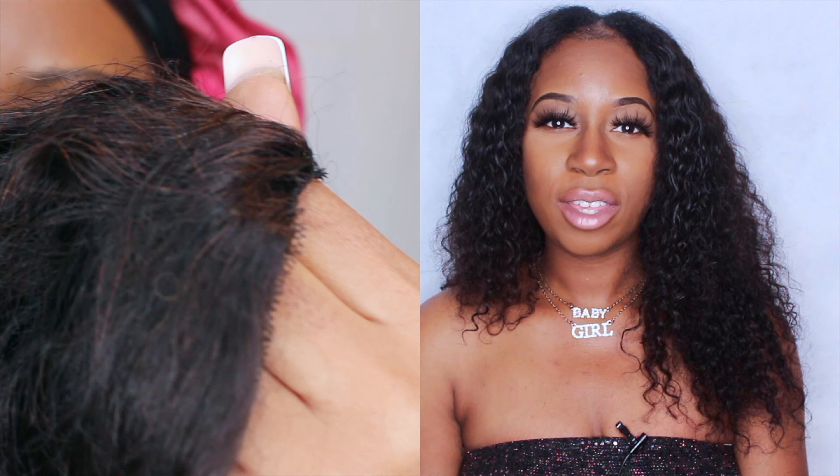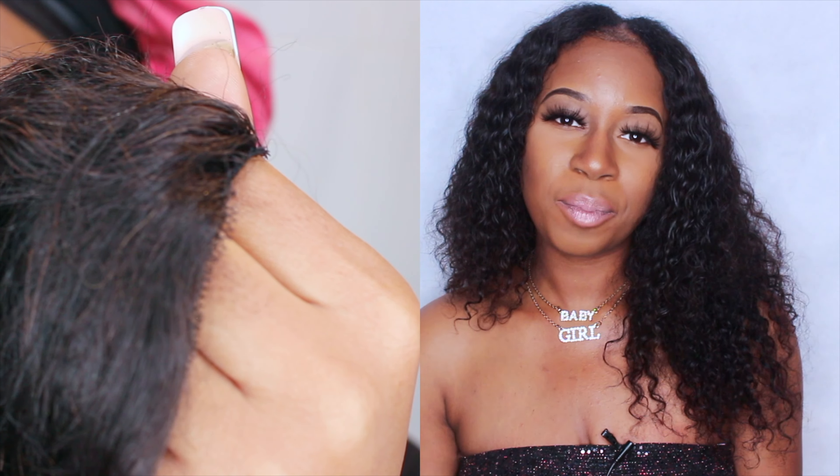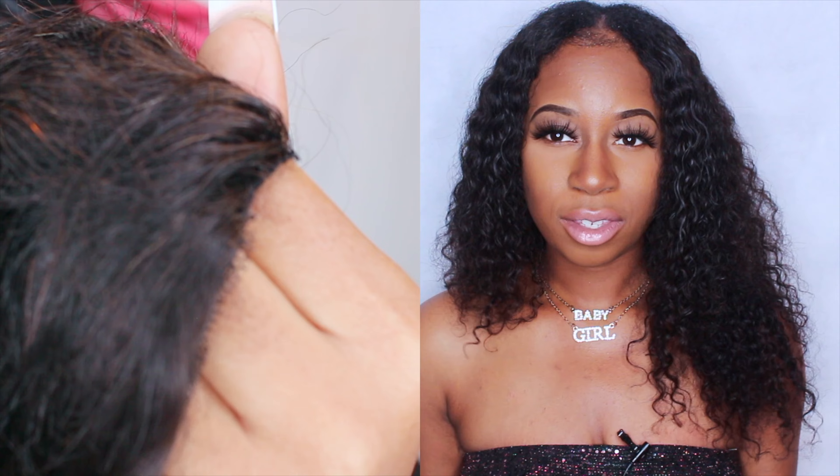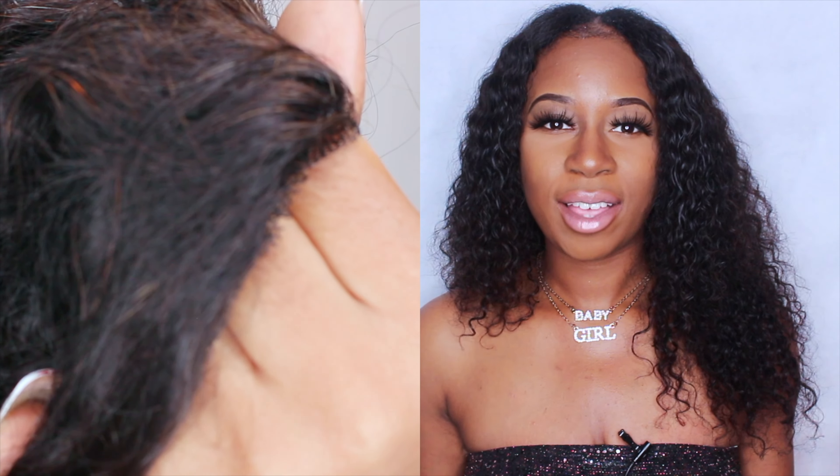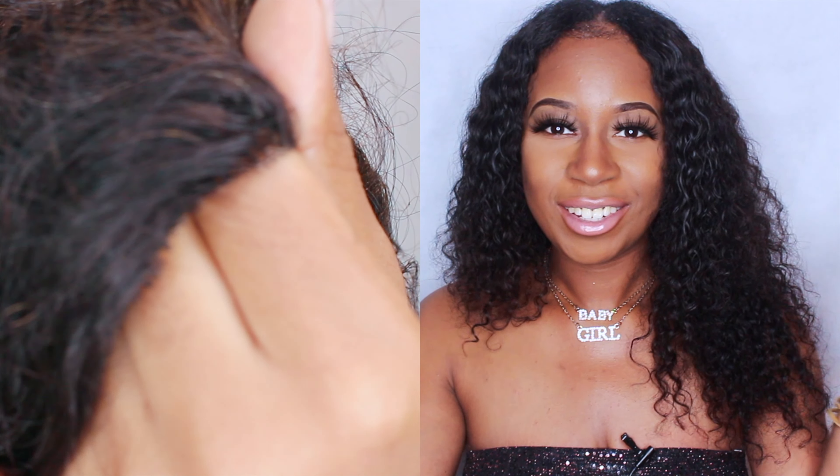The glueless thin part — as you can see there is like a net which is supposed to be kind of like a lace. So instead of it having just the usual U-part where the hair just sits at the end, it actually comes with the lace, and that's what gives you that seamless part.